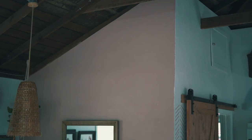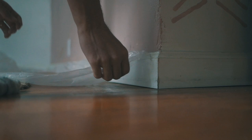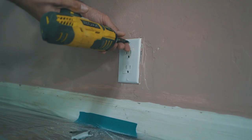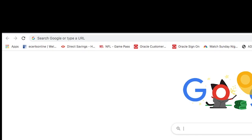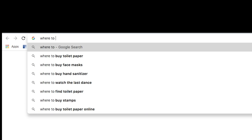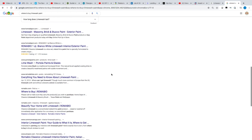Behind me is the finished product, but let me walk you through the process. This is what my wall started as — a muted pink color. I began by putting down a protective tarp so any spilled paint wouldn't get on my hardwood floor, and I removed the covers over the light switches. After quite a bit of research, I found that not many companies sell lime wash paint with colored pigmentation.